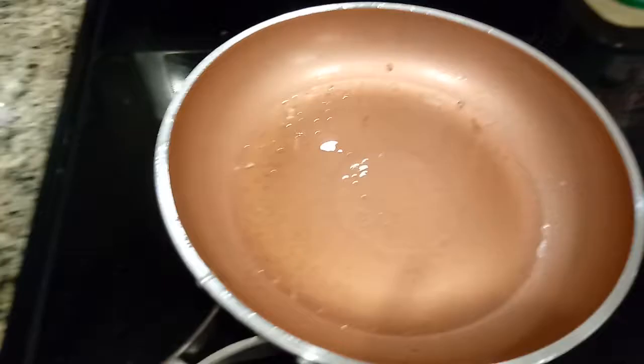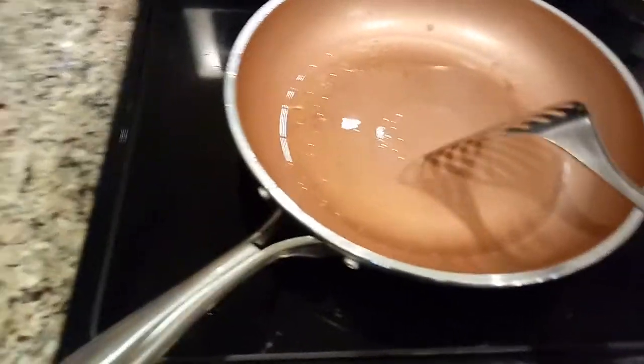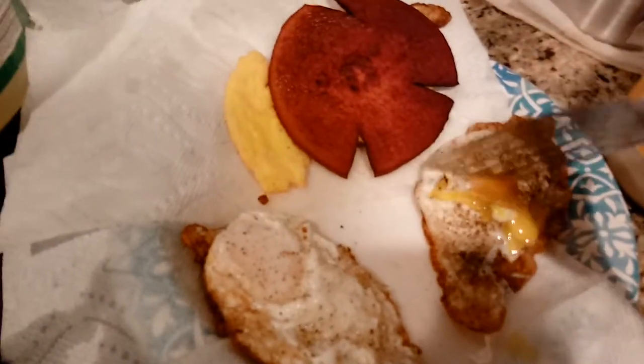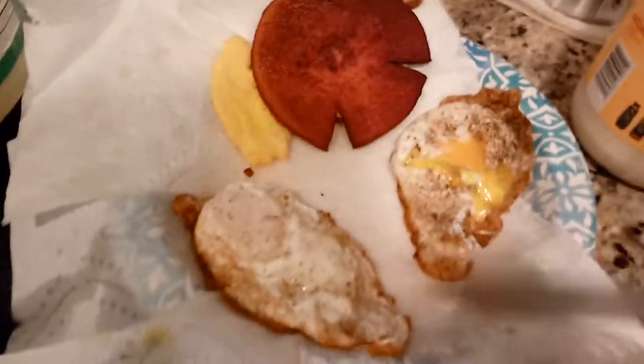I don't have my griddle out and most people don't have a griddle. Most people have a frying pan with oil in it. So that's why I did it this way. Now there's the other egg — you can see there's yolk all in that egg. It looks completely cooked from the outside, but you can see there's your runny yolk.